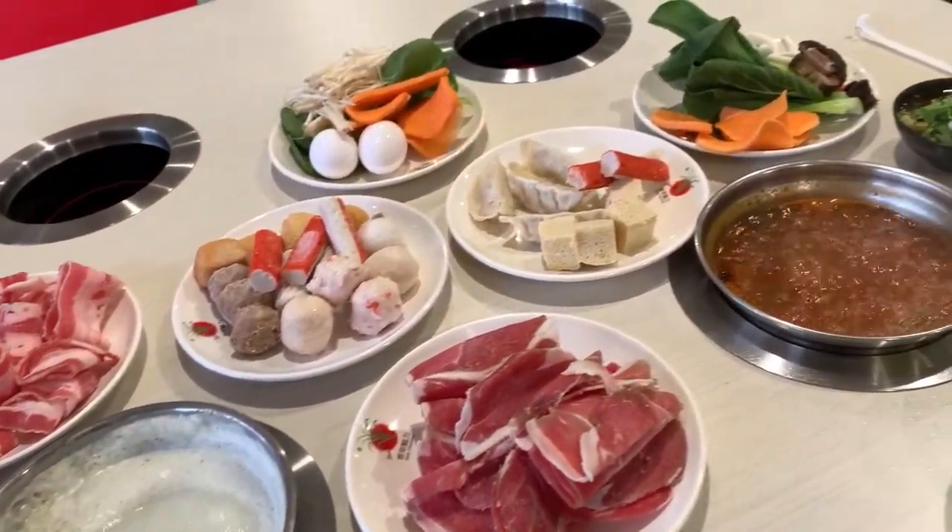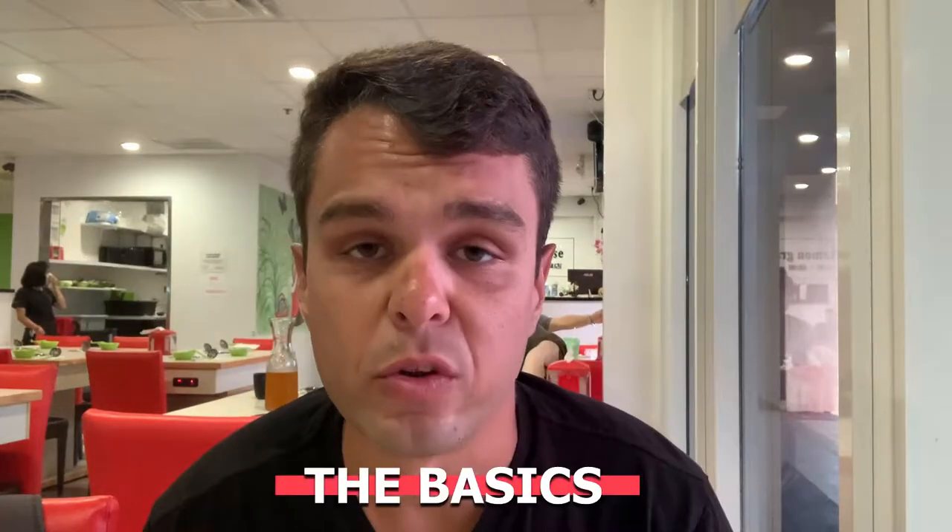If you've never had hot pot and you're not sure how to do it right, I'm going to show you in this video how to have a better experience when you go and try it. We'll start with the basics.